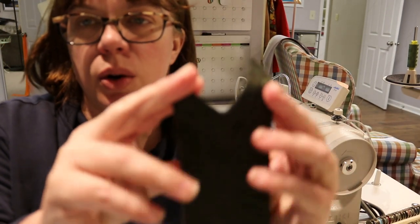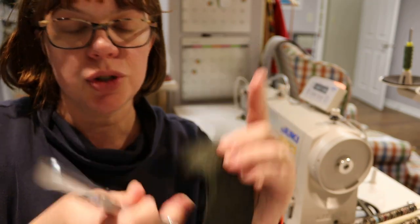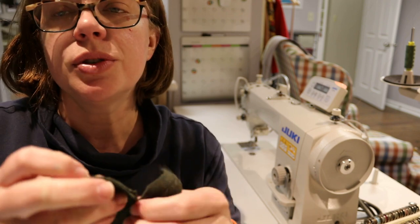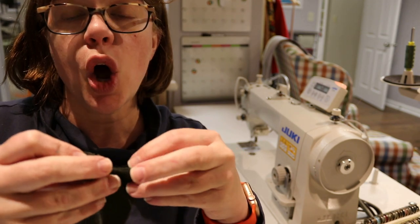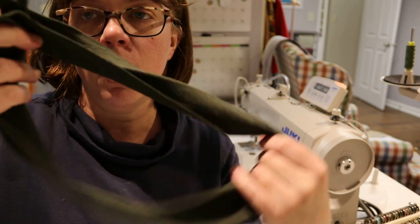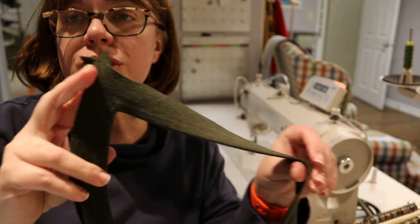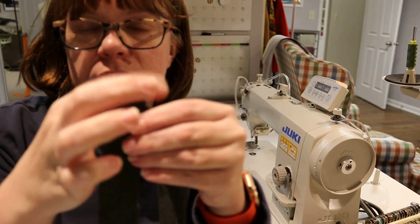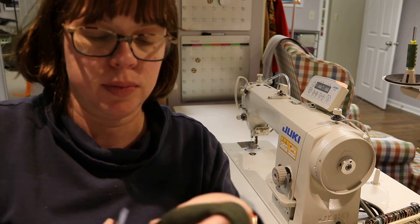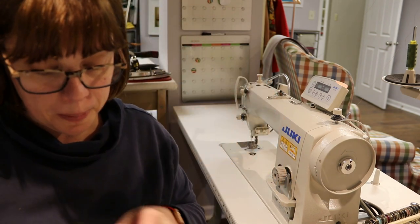Once sewn, clip from the point down to the stitch line without going through the stitching. Then go to the ironing board, press the two seam allowances open, and press the band wrong sides together all the way around. Trim off those small seam allowance dog ears to make things easier — and you'll have a beautiful mitered corner.